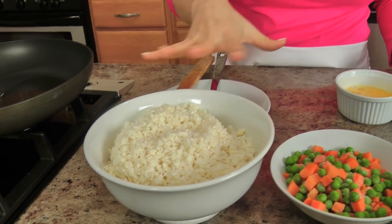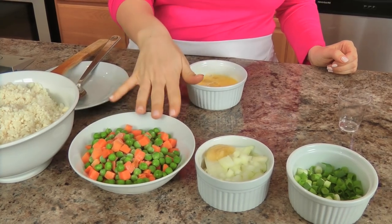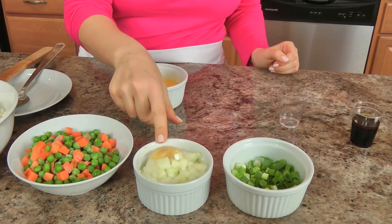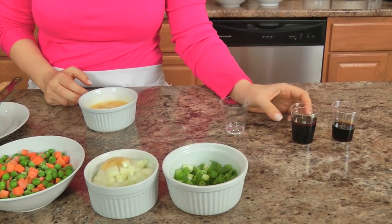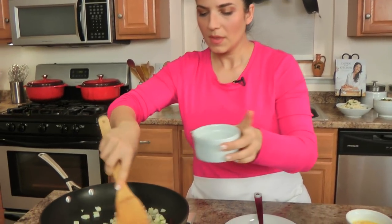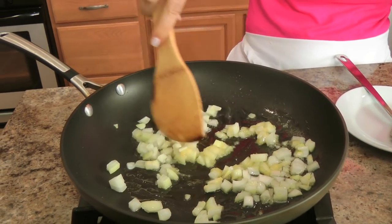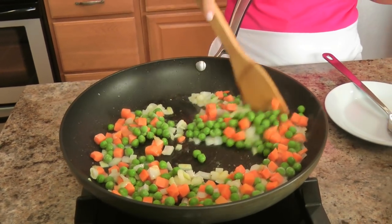Alright, so for the stir-fried version you need some more cauliflower rice, some frozen peas and carrots — you can use fresh carrots and frozen peas, it doesn't matter, this is just a really cheap and delicious alternative that takes no time. You need some chopped onion, some grated ginger — it comes in a tube in the produce section but chopped ginger works just as well. You also need scallions, a little teriyaki sauce, a little soy sauce, a splash of toasted sesame oil, a couple of eggs, and some vegetable oil. Same skillet, get the oil hot, and add the onion and ginger. Cook until the onions start to become translucent, then add the peas and carrots and let those cook until defrosted and warmed through.